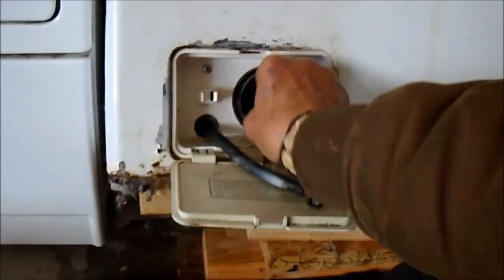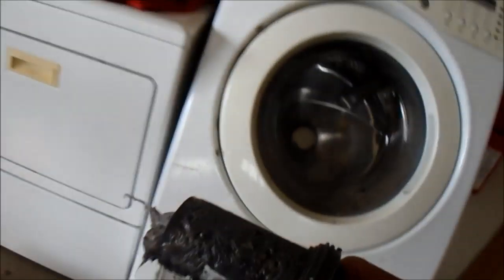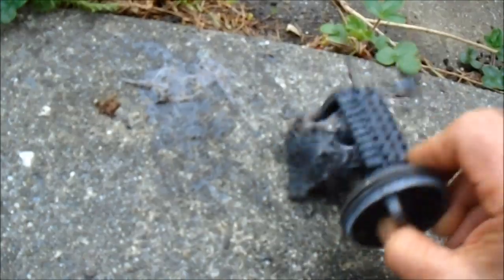I put another couple blocks of wood under it. We still got a lot of stuff leaking here, but here's your filter — it's pretty much plugged up. Let's pull it out and take a look. We've got a lot of animal hair, toothpicks, things like that.